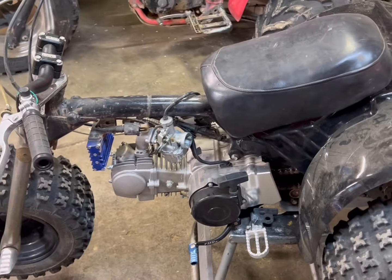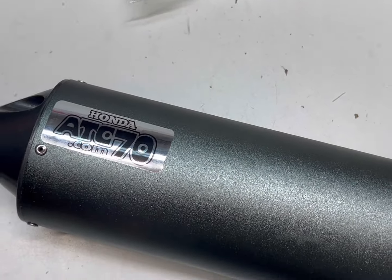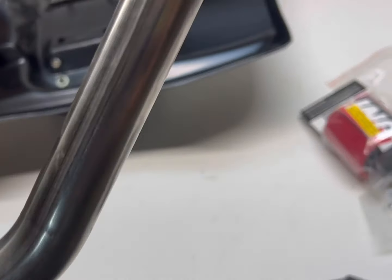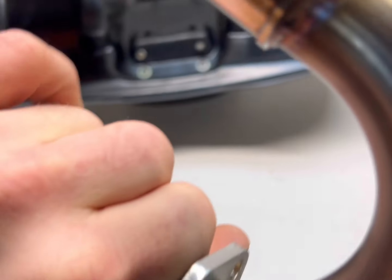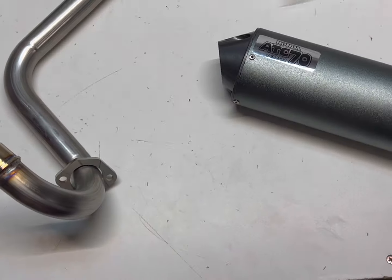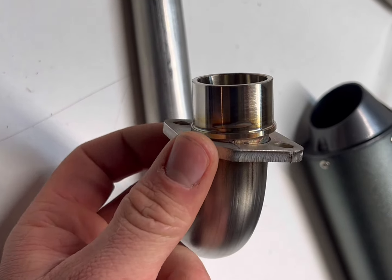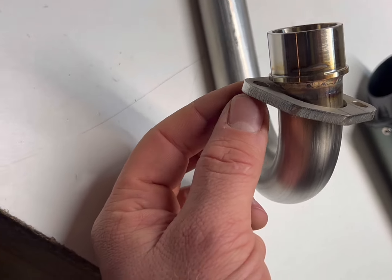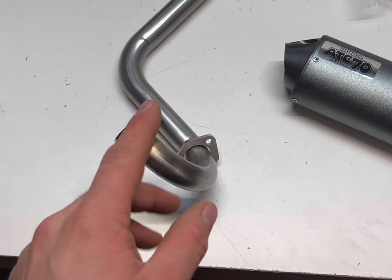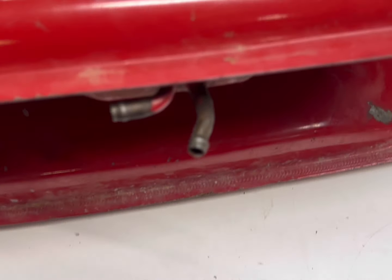I also got a clutch cable and I'll probably put that on. I got this exhaust from ATC 70 — I like it, it's quality, the bends show but it has TIG welds which is nice. I've used the Chinese ones and they're like 40% cheaper but they just don't line up — specifically the stud is too close to the pipe so you can't get the nut on. I've had to put a socket on there and dent them to make them fit. I'm really hoping this one fits properly.